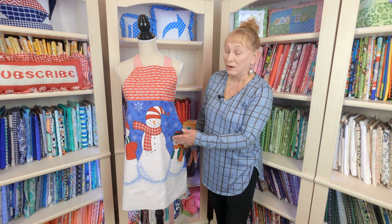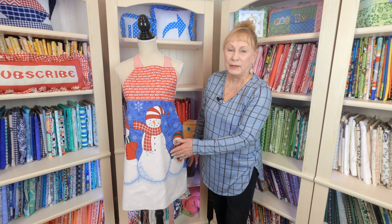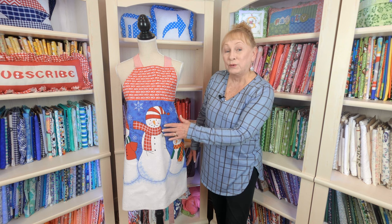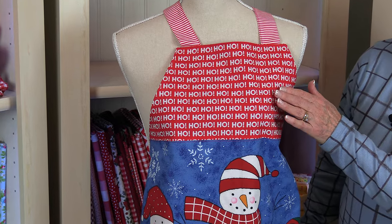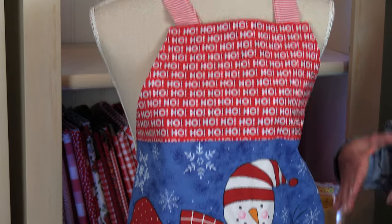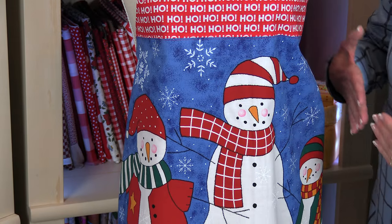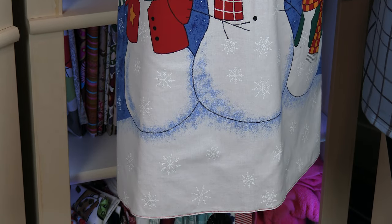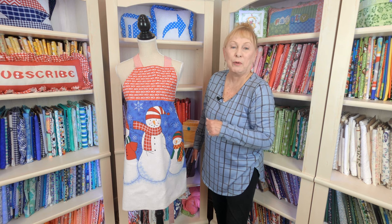This one also started out as panel fabric — I believe it was called Snow Bunnies, and I got it at Joann Fabrics and Crafts. The only difference is I cut the upper portion off and put this red ho-ho fabric on it. So when you buy panel fabric that has an apron print on it, feel free to still change and add things. You can even add pockets to it. On the back side, it's just all one solid color — I believe it's red with little white polka dots.